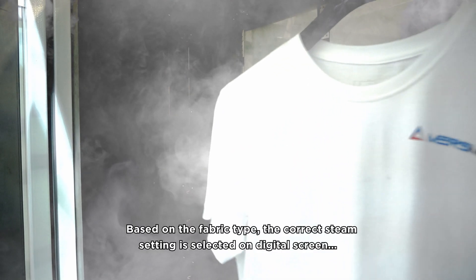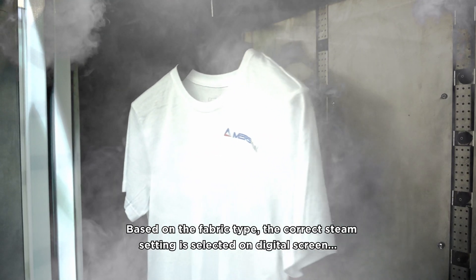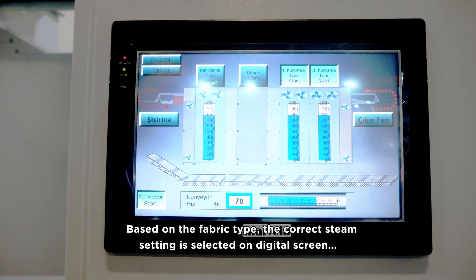Steam Unit: based on the fabric type, the correct steam setting is selected on the digital screen.